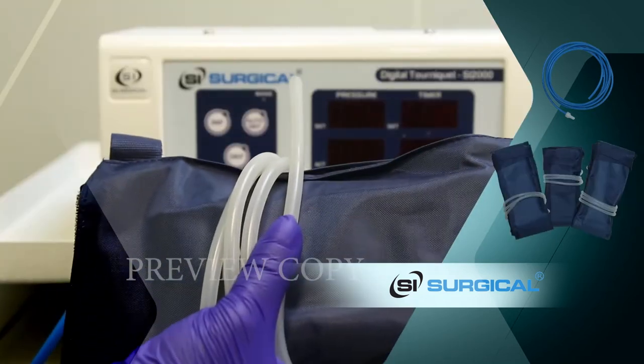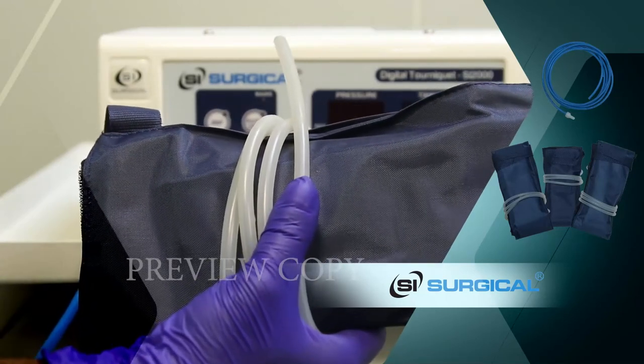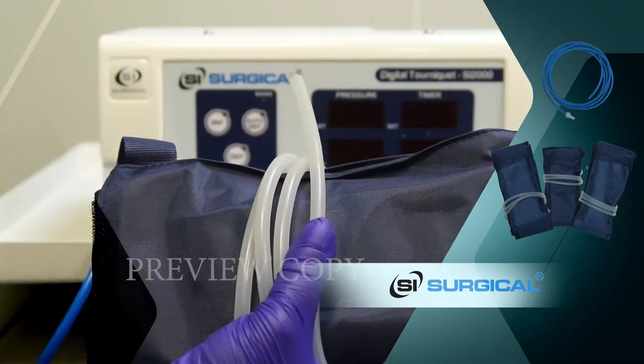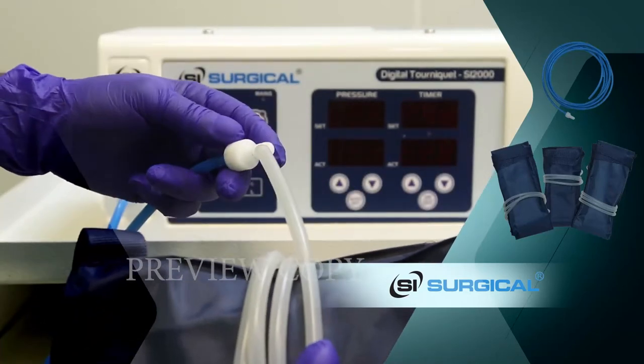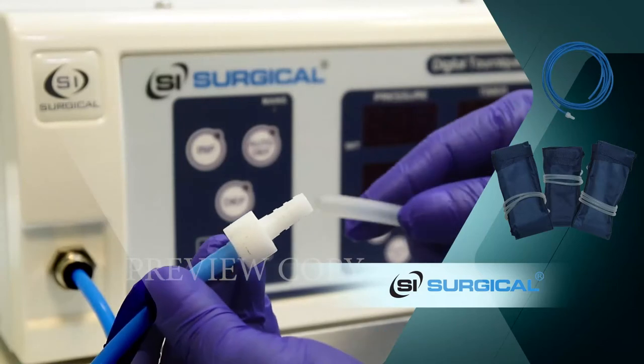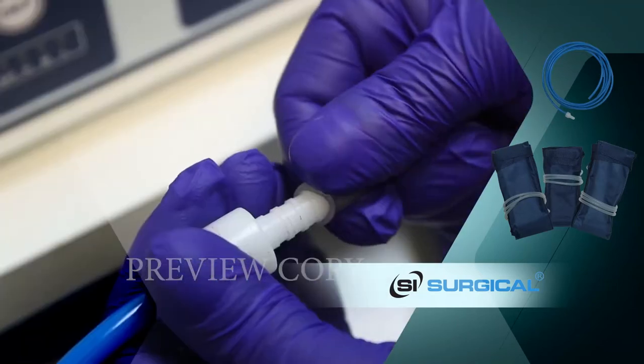This is the cuff. There are five types of cuffs which are available. This end is connected to the cuff like this. We push the pipes together to secure the hose.